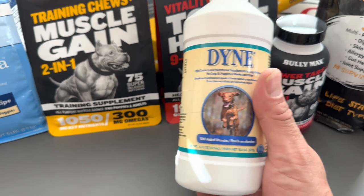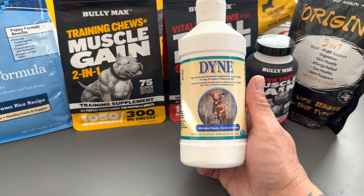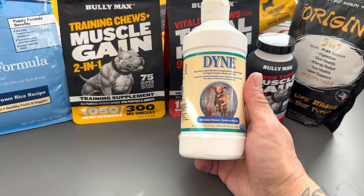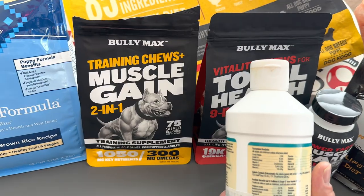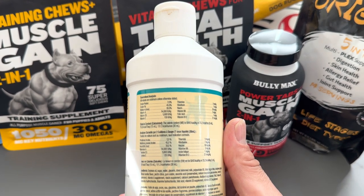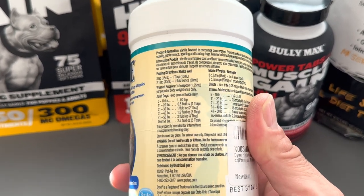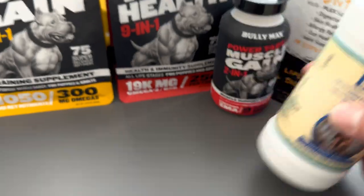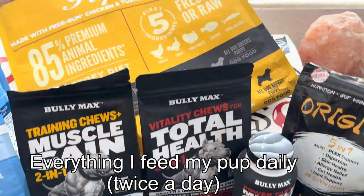Lastly, I got the Dine. This is a high-calorie liquid nutritional supplement for dogs and puppies as long as they're four weeks and older, with vitamins added. It's also like a topper — I basically drizzle it on top of the food and mix it all together. Yeah, those are everything that I feed my pup.